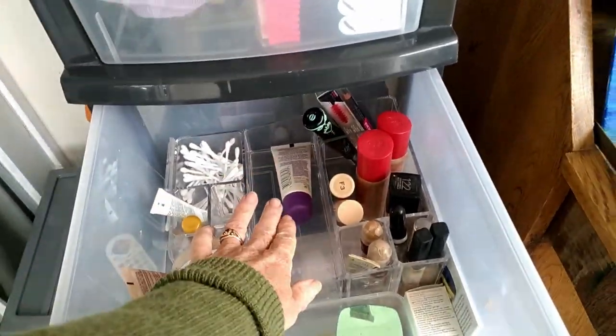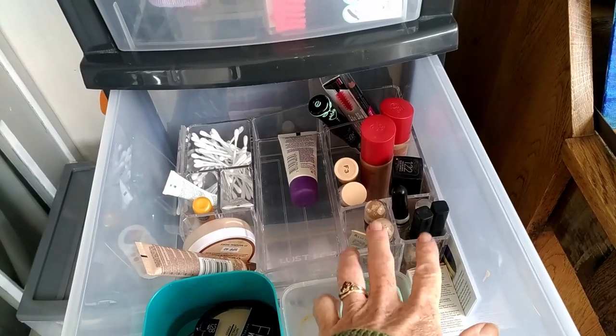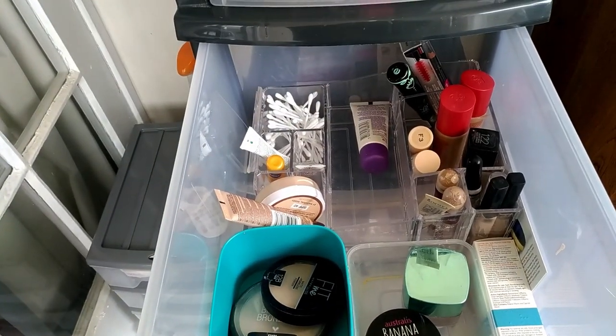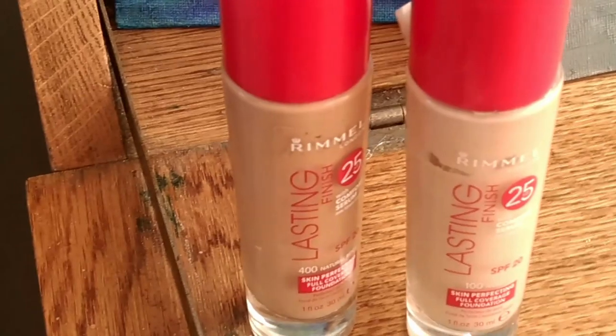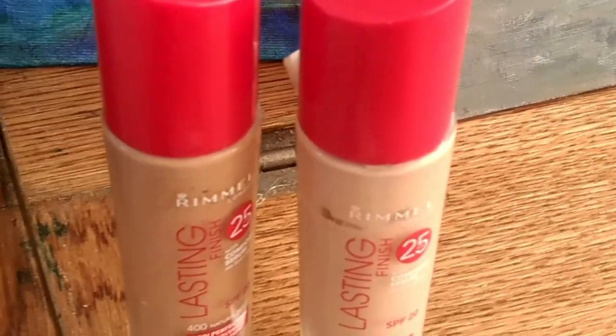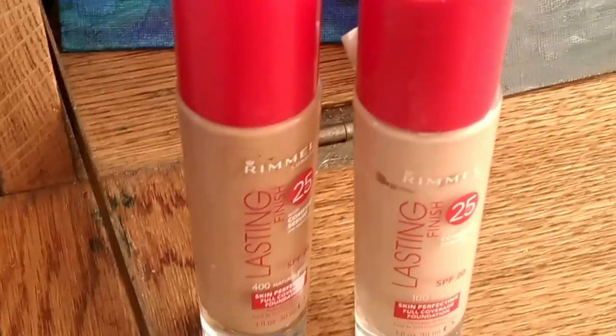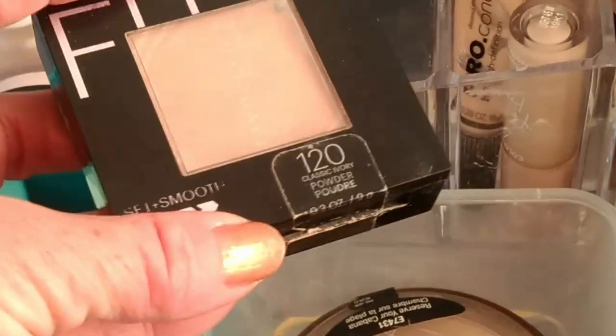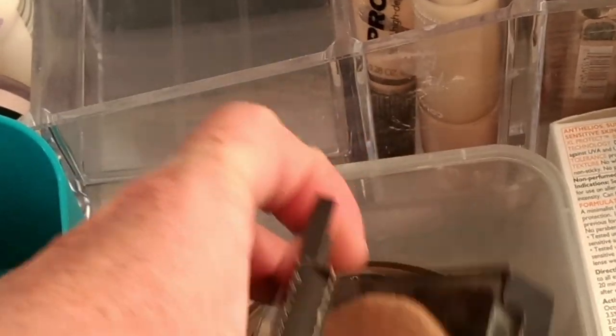In my second drawer I've got mascaras, primers, foundations, concealers, and powders. I'm going to pull these ones in and use them for ShopMyStash for a while. I don't think I'll put them in a project pan just yet — I'm going to pull them in and see how I like them because I haven't used them for so long. I don't know if I still like them.